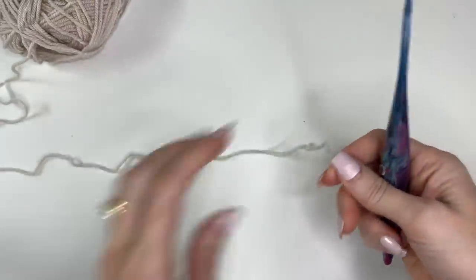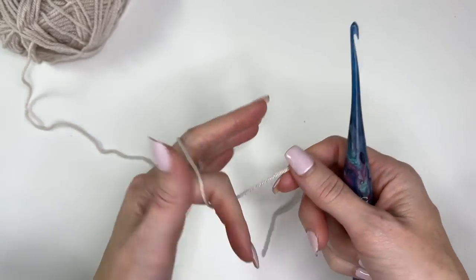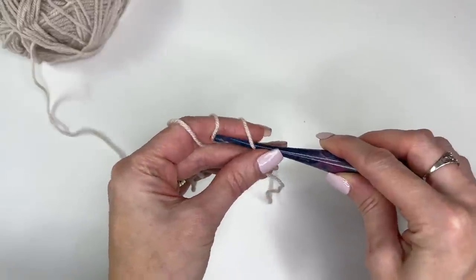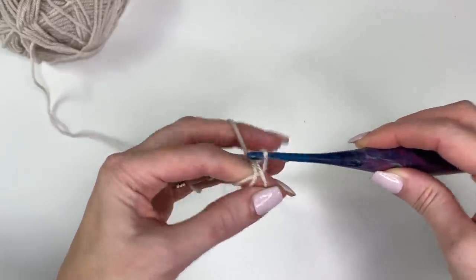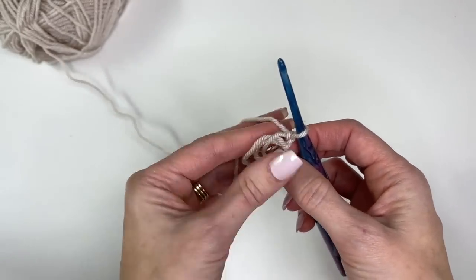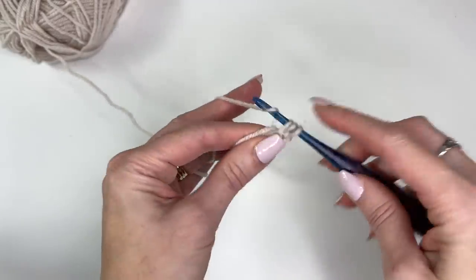To get started, we're going to start with a magic ring. Wrap that around your index finger three times. Take your crochet hook, sliding it through all three loops on your finger. Take your first loop, pull it through the other two loops, and we'll chain two. That's going to secure your ring, and our chain two doesn't count as a stitch. So now we'll work eight half double crochets into our ring.